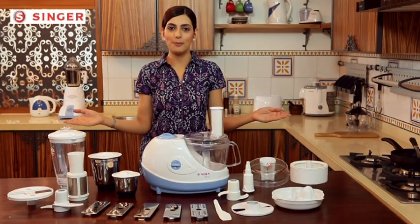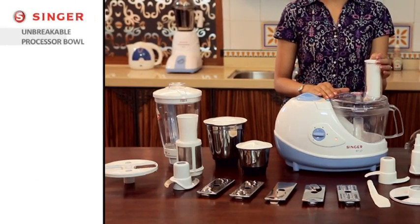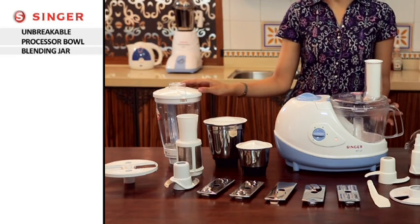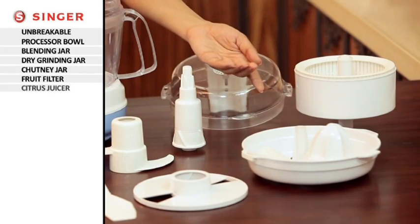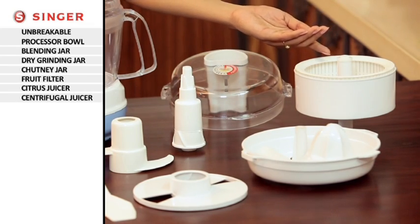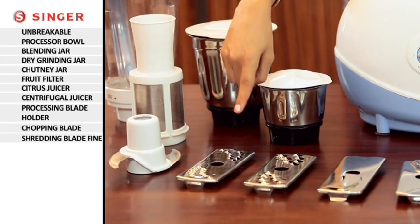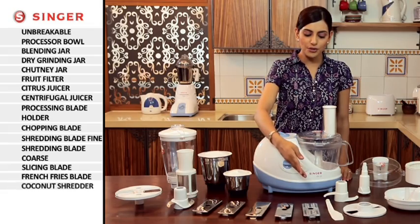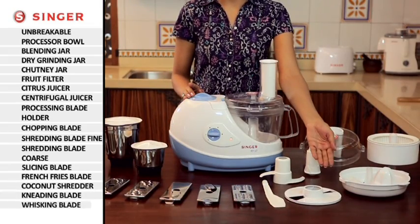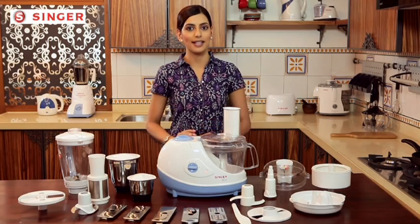This is the complete set of Singer food processor. It comes with 14 attachments. Let's check them out: the unbreakable multi-purpose processor bowl, blending jar, dry grinding jar, chutney jar, fruit filter, citrus juicer, centrifugal juicer, processing blade holder, and these are the set of various blades — chopping blade, shredding blade, fine shredding blade, coarse slicing blade, French fries blade, coconut shredder, kneading blade, and whisking blade. All the attachments have been designed for your convenience and safety.